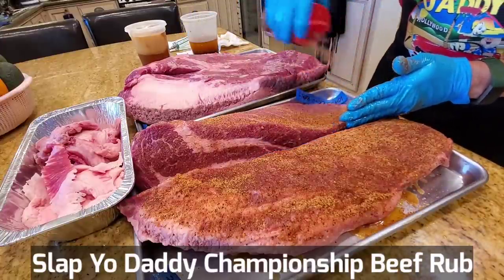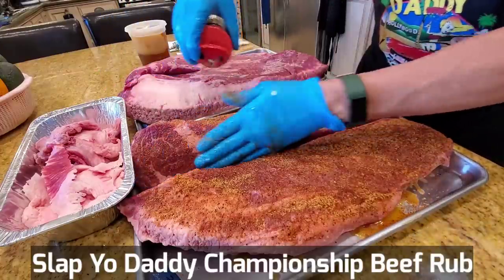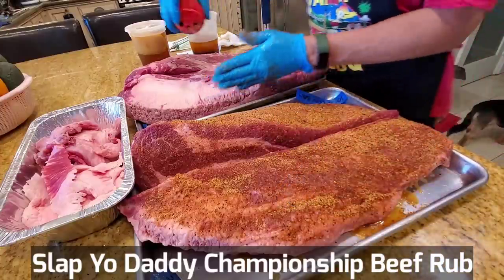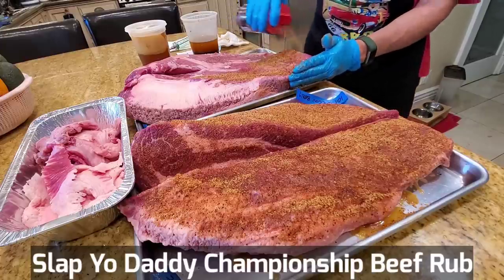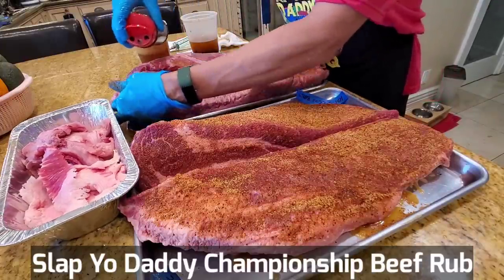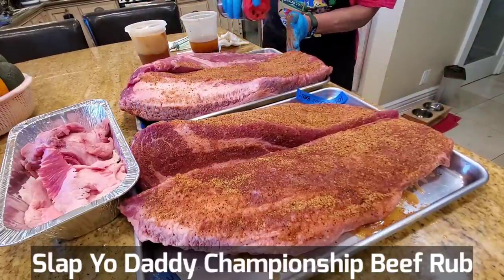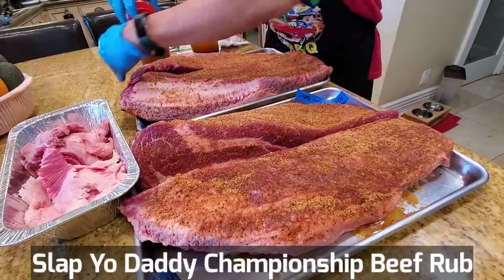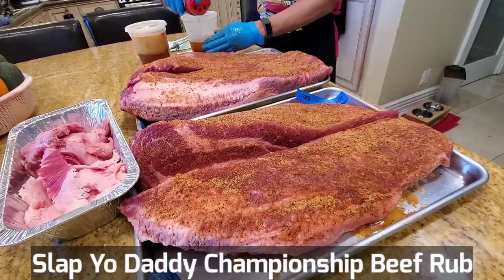Sample number two will be the 105-degree Fahrenheit injection — the body temperature of the cow — so we're putting in tallow at cow temperature. This one is refrigerator temperature. The third one is during the wrap, between about 150 to 170 degrees. As I've told you guys many times, we cook using feel — you get a much better result that way. And the last one, we'll put in the tallow injection right after we finish cooking.